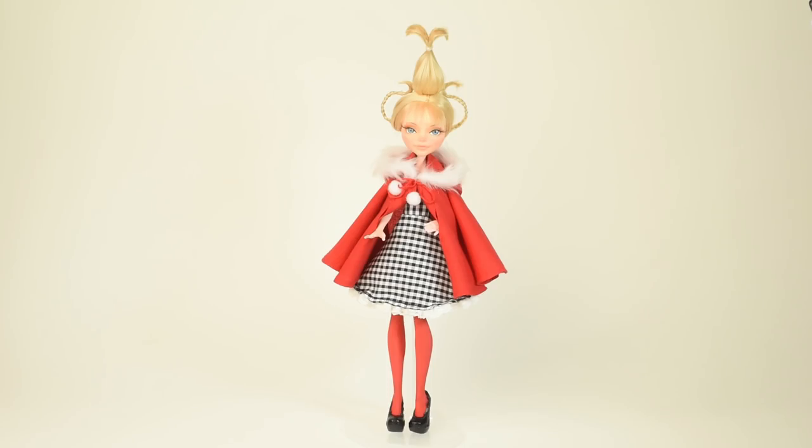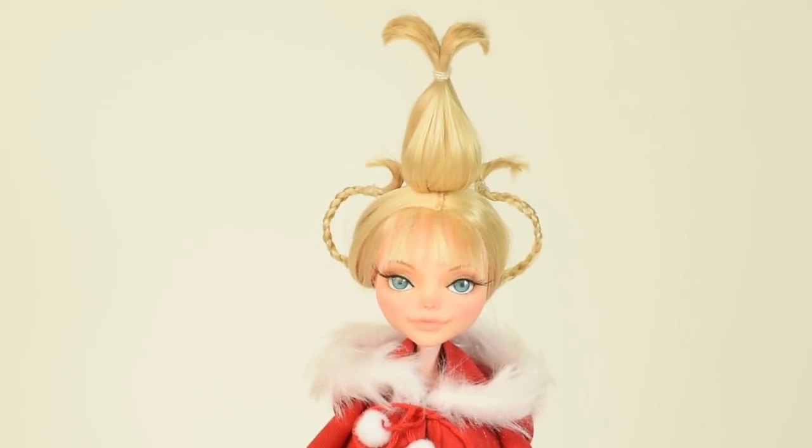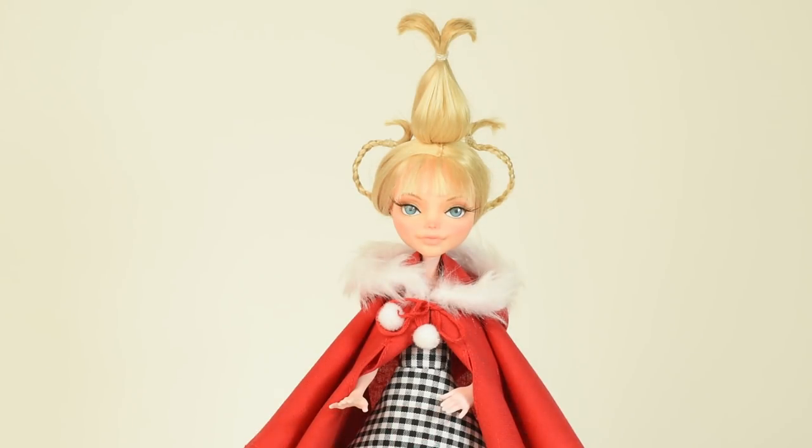Hi guys! In today's video we'll be making this Cindy Lou Who inspired doll. I chose to make an outfit inspired by the one she wears to the Whoville celebration, but obviously you can choose whatever outfit you like.